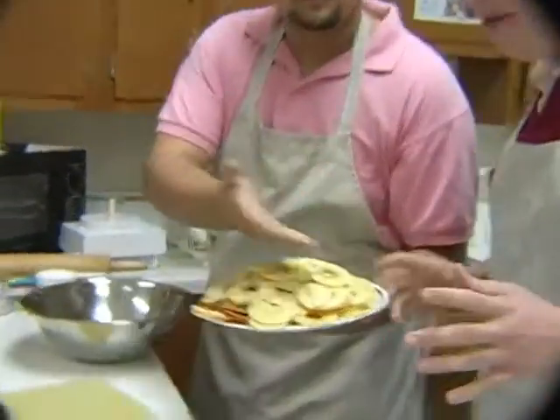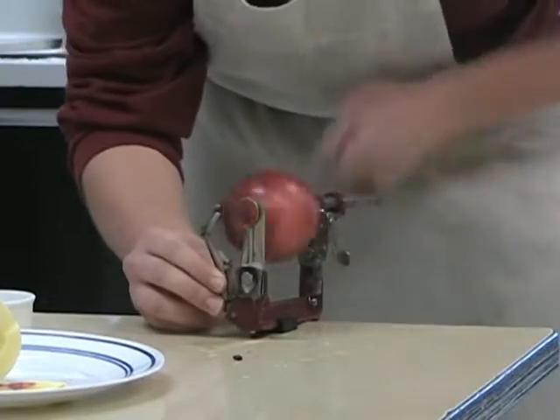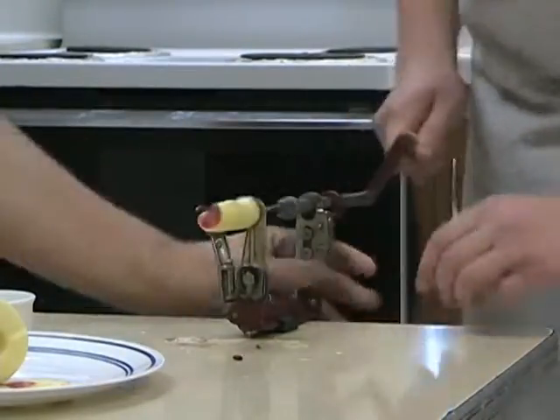The first thing we need to do is take all these good ingredients and put them in a bowl. First you gotta slice the apples over here — six sliced apples, peeled and everything. Plopped right in there, no hesitation.